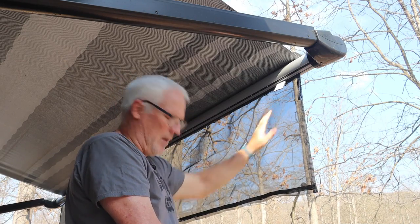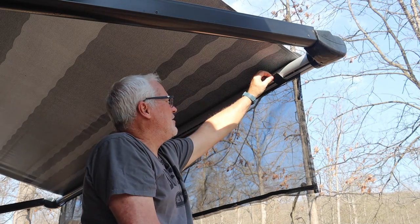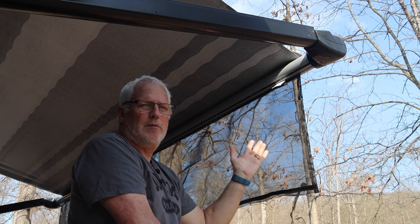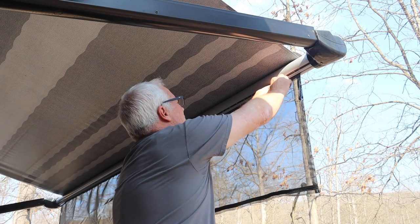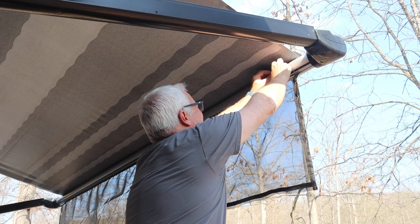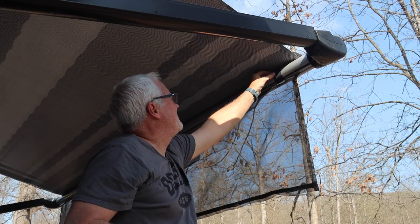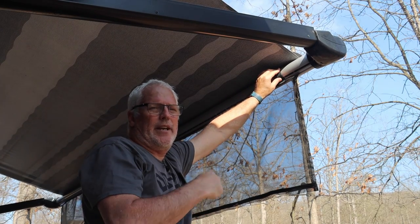There's another step — we're going to go back up on the ladder and put some velcro patches on. These are used to keep the top section from sliding back and forth so that when it rolls up in the awning it doesn't drift left to right over time. We'll wipe down the area where the velcro is going to go, attach the velcro, and then do the same on the other side.